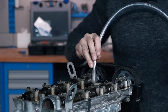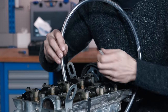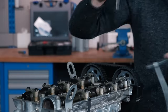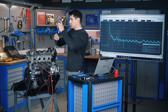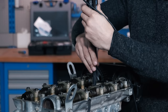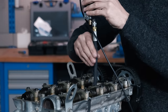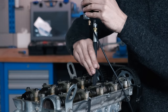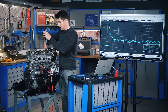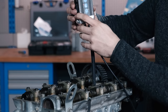We screw the pressure transducer into number one cylinder. The quick release coupling on this is actually easier to use than a traditional gauge since you don't have to turn the whole unit. We bottom it out, turn it on, and set it to range one.